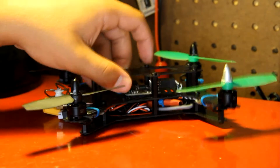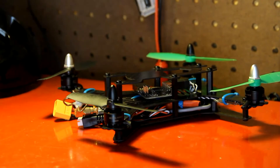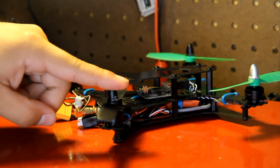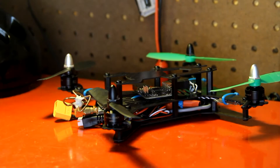For engines, I'm using DYS 1306 motors and they're 3100 kV. I got clockwise and counter-clockwise so that the bolts always self-tighten as the props are spinning.